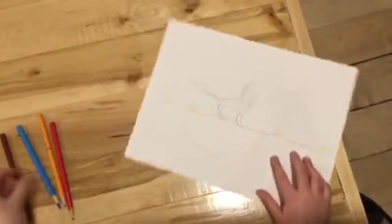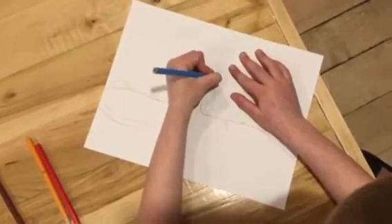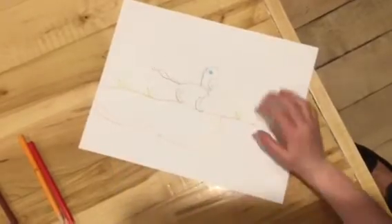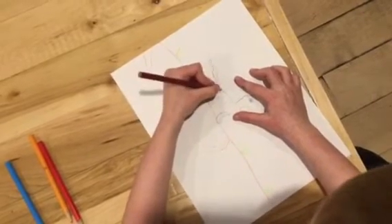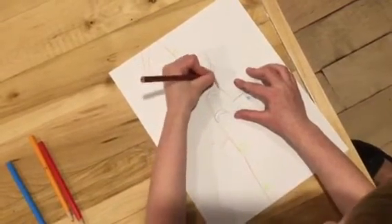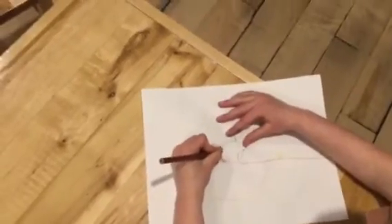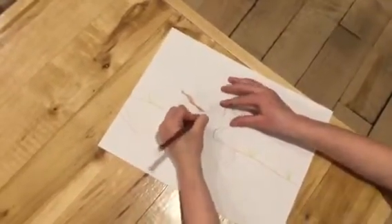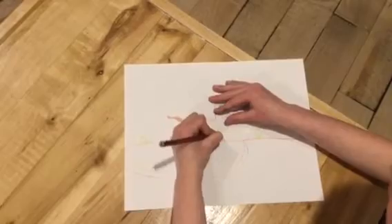We are going to be drawing the eye. Now that we got the eye done, we're going to draw the tail. And now for the legs — one leg. I don't know why, but the legs are done.